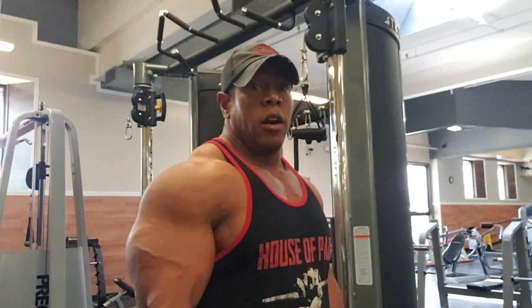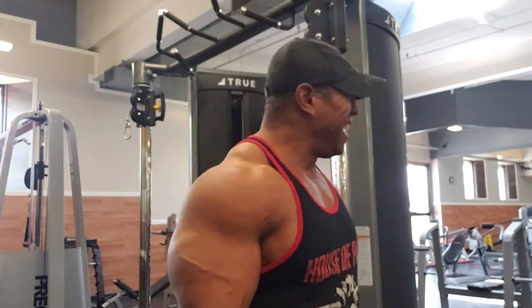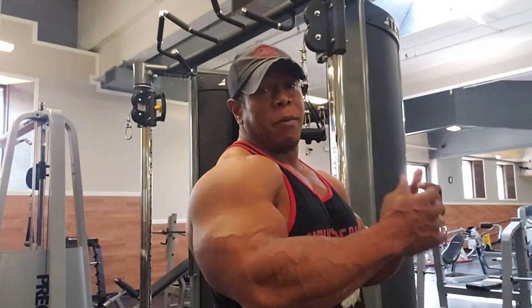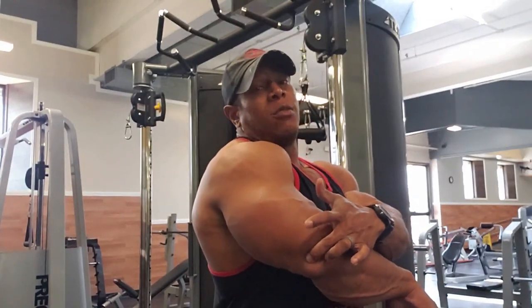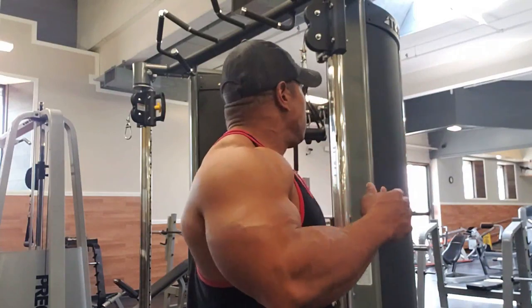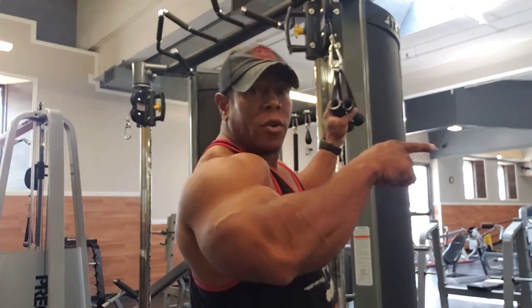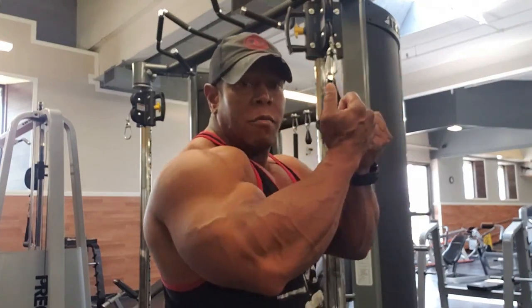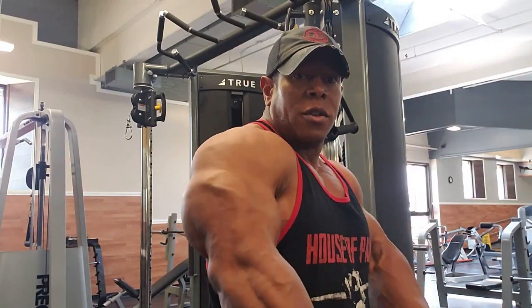Welcome back. I'm not a proponent for skull crushers or anything that puts your elbows in a compromising position. I like to use a lot of reverse underhand movements. Grab two handles on one of your functional trainers or any of your vertical uprights. As you're pulling through, you're going to try to force those handles outward.